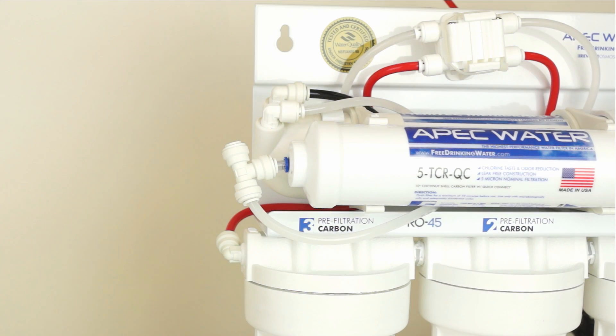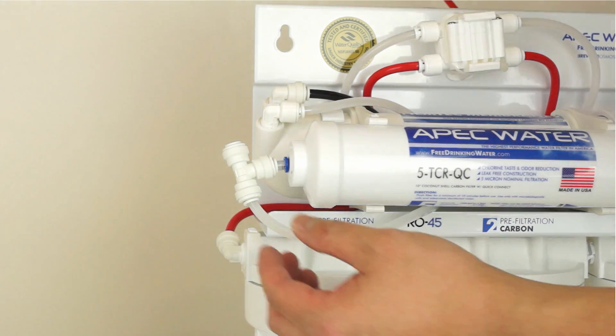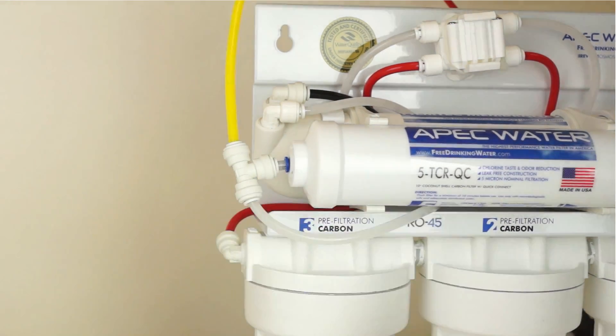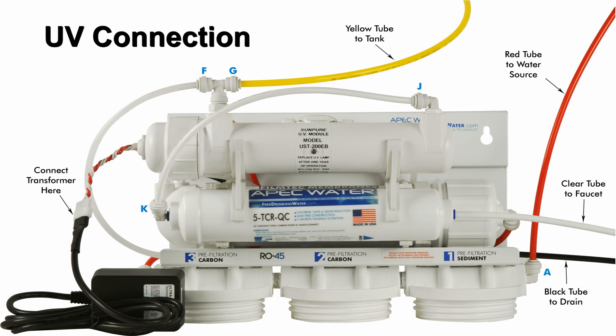Attach the yellow tubing to the fifth stage filter's T fitting by pushing the tubing into the quick connect fitting. Please note: if the unit comes with a UV light, connect the yellow tubing to the T fitting on the UV, as the stage 5 filter will not have a T fitting.